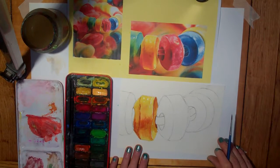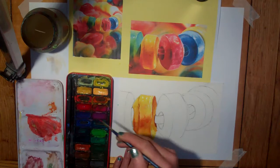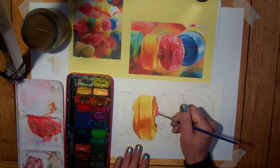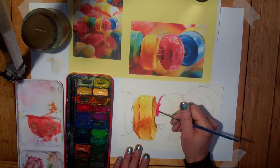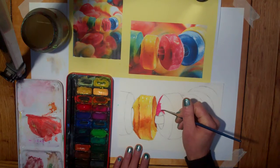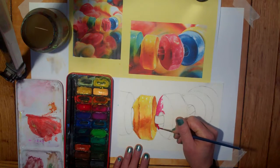Moving on to the red one. It's quite a crimson red. I'm going to start off with my crimson red as my base tone for this, blocking in with that. You can see there are some orange reds coming through in there as well, but I'm going to use this as my base note and then work on top of it.